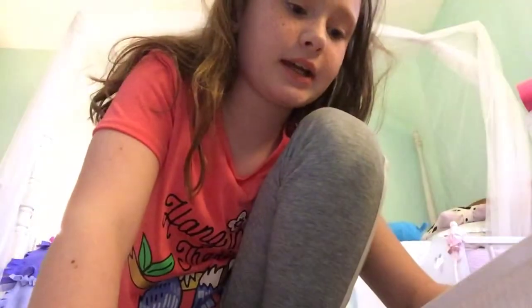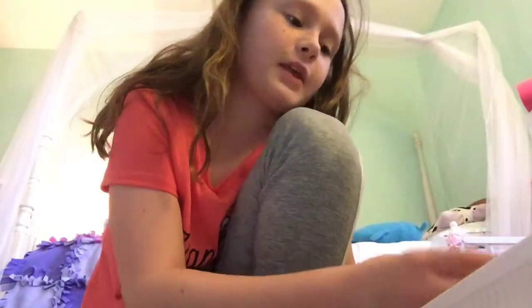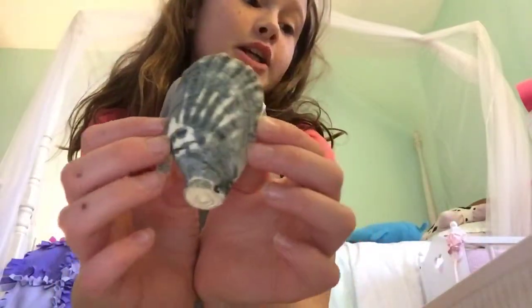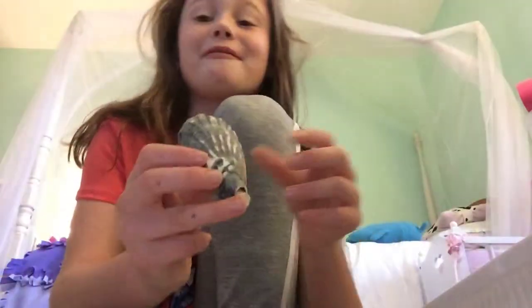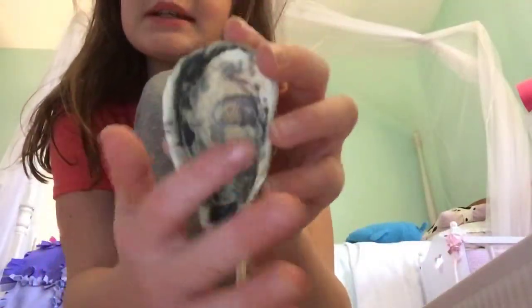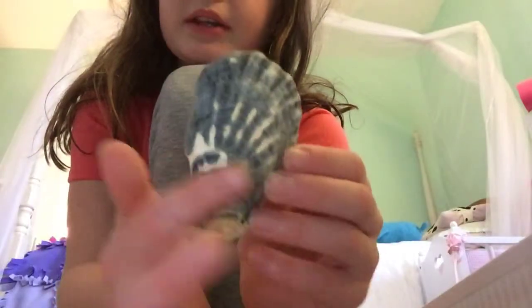Next I have — here's a good one. My aunt actually found this one. This is literally the coolest seashell I have — well, the second coolest, because I'll show you my favorite next. This one is really cool. The back is amazingly cool — it has some purple, some dark blue, and some white. It is really really pretty.